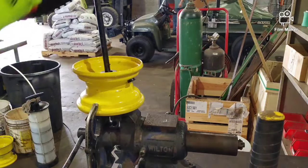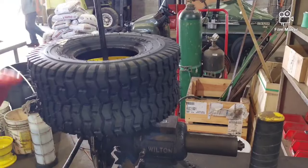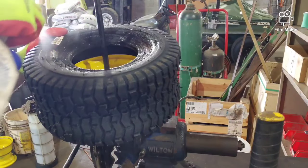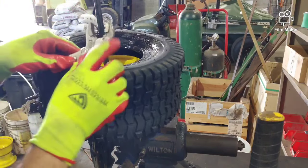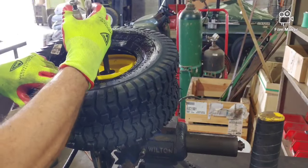I spray a little WD-40. The first part usually goes on pretty easy. Next I'm going to take a small pair of vise grips that I've ground the corners on. I've smoothed off the edges just so it doesn't tear up the wheel.